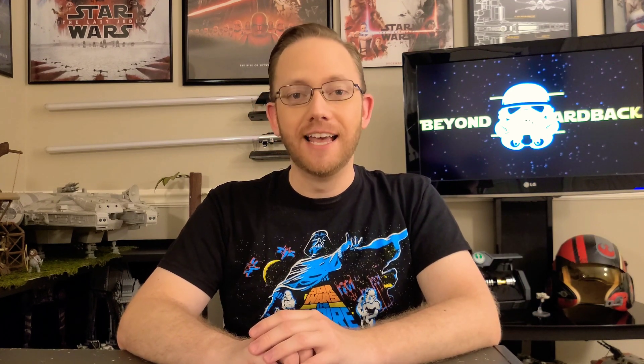Welcome fellow Star Wars collectors to another episode of Beyond the Cardback. I'm Trooper TK314, and if this is your first time on my channel, go ahead and hit that subscribe button and the notification button so you don't miss any future content. Today we're taking a look at Han Solo in Carbonite throughout the years.